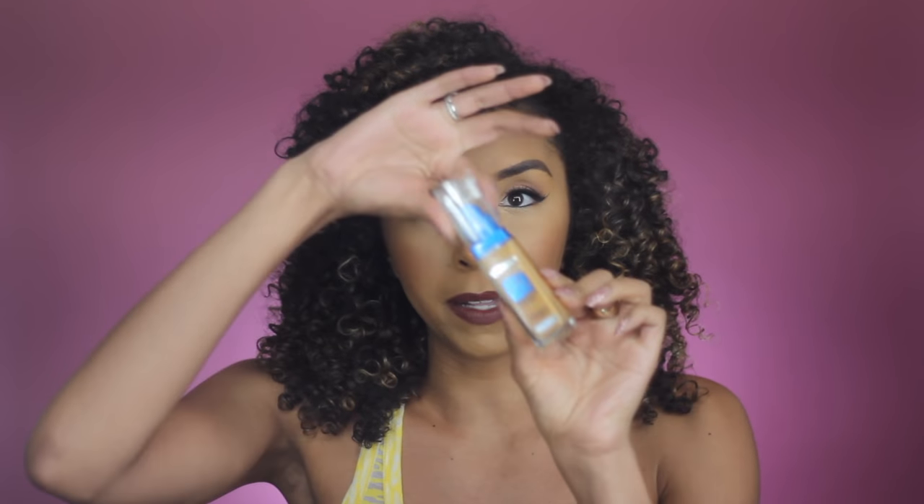Right off the bat it comes in a glass bottle. It is one fluid ounce, 30 milliliters. It has a little plastic top and a squeeze pump, which you guys know that I like. I'm wearing the color Golden Honey, number 93.